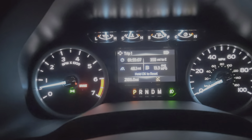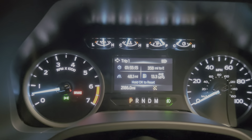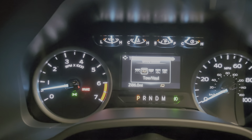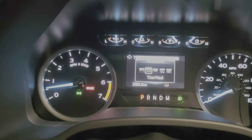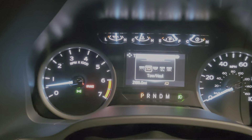So drive modes — at the end of the selector here, you have a little drive mode selector. Most people in most vehicles push it once and it goes to tow haul mode, and for the most part that's the mode you get in most vehicles. Tow haul mode is going to hold some shift points, make the revs a little bit higher when you're towing your trailer, and it's also going to help with your engine braking.